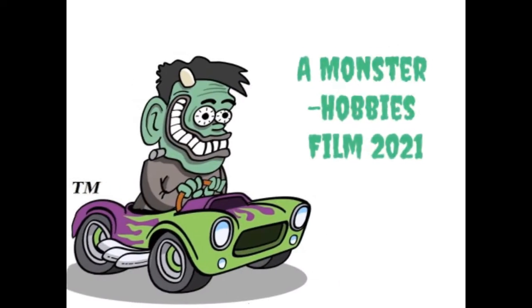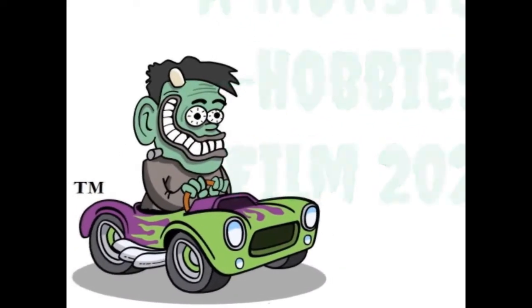The 1971 Plymouth Hemi-Cuda by Revell Monogram coming up next on the Monster Hobbies model car garage — and it's a convertible. Hello everybody and welcome back to another amazing review. Today we're going to be looking at the Plymouth Hemi Convertible by Revell Monogram.